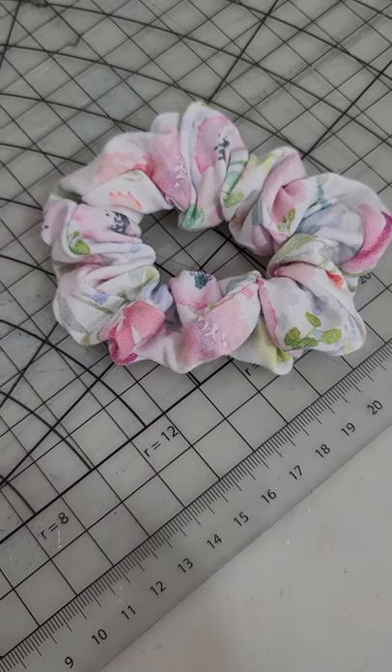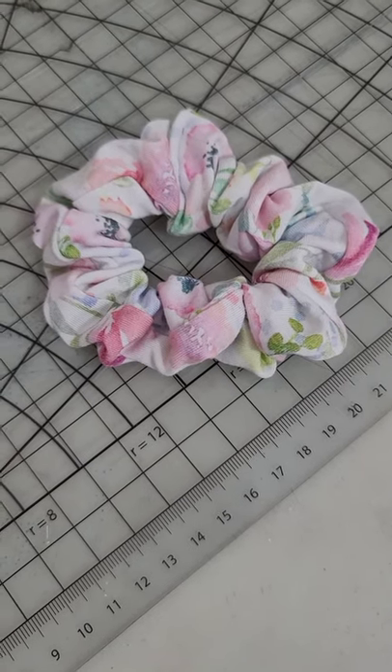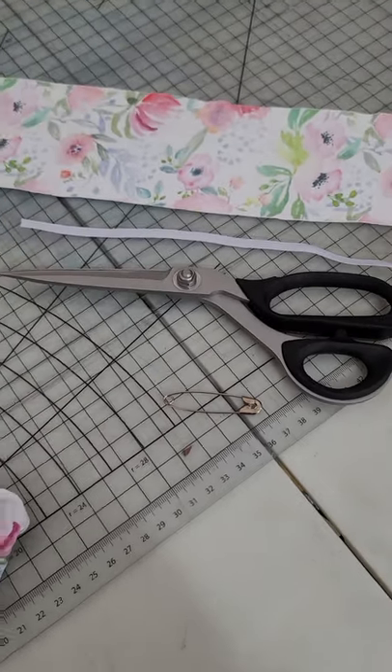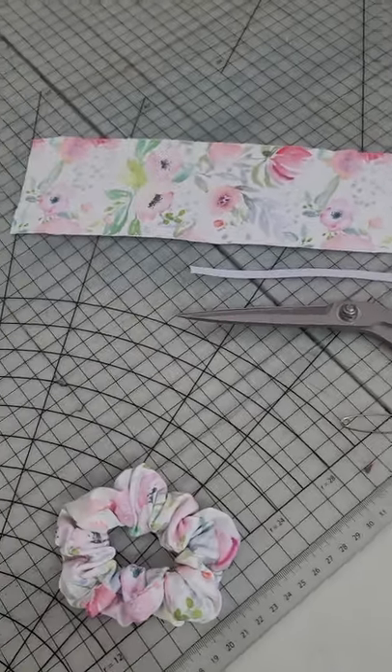We're going to talk today about making scrunchies. You can make them out of scrap material so that they match your t-shirts that you make. You need a safety pin, scissors, nine inches of quarter inch elastic, and a piece of fabric that is three and a half inches wide by 22 inches long.